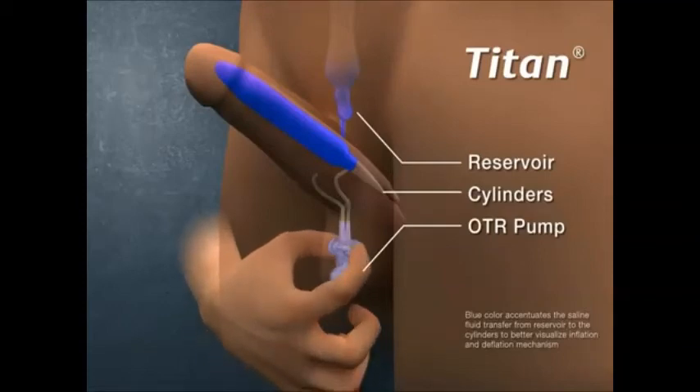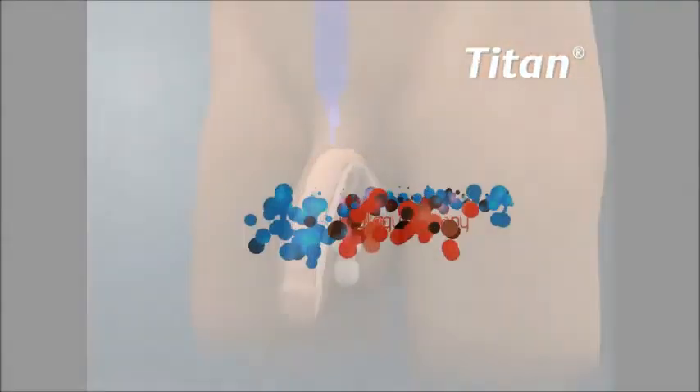To return to a flaccid state, fluid pressure in the cylinders is released when the patient momentarily depresses the deflate valve button, enabling fluid to return to the reservoir, thus returning the penis to the flaccid state.